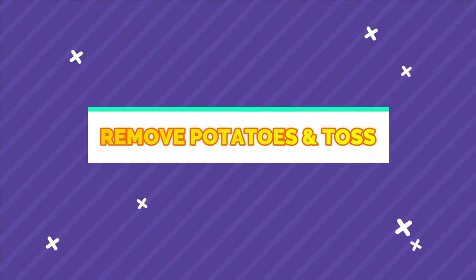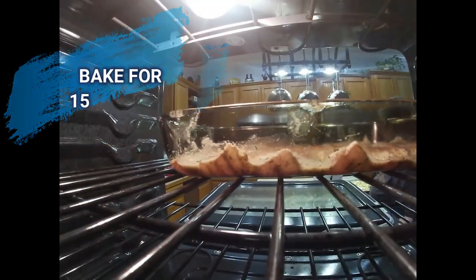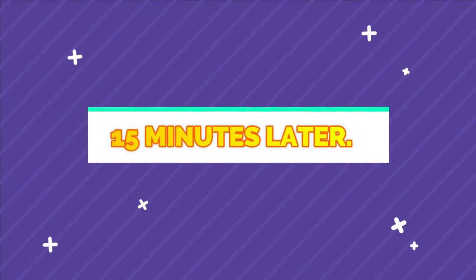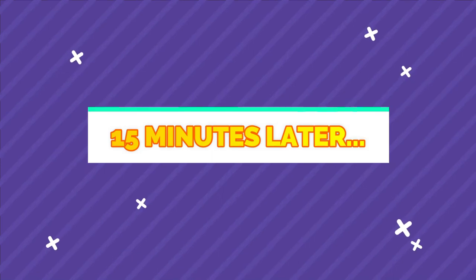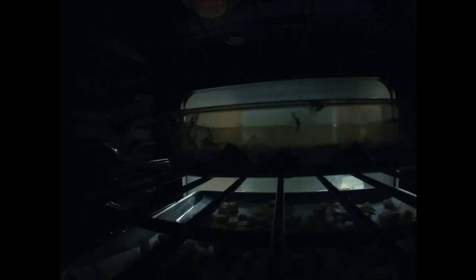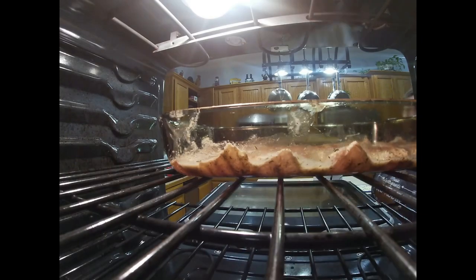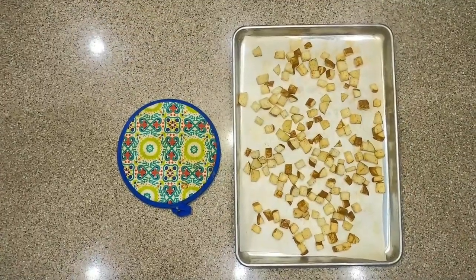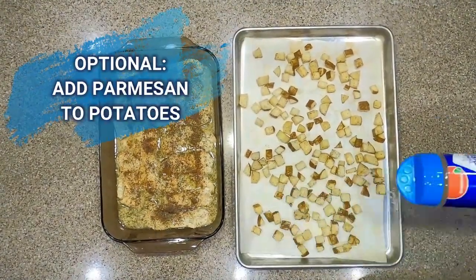Take the potatoes out of the oven and use a spatula to toss the cubes around — this will help the pieces cook evenly. Put the potatoes and crappie in the oven and cook for another 15 minutes, then remove both from the oven. Bonus points: dust the potatoes with parmesan cheese while they're still hot!